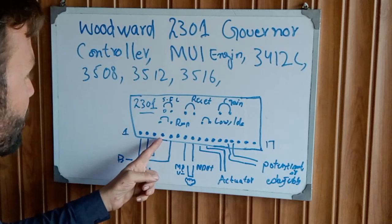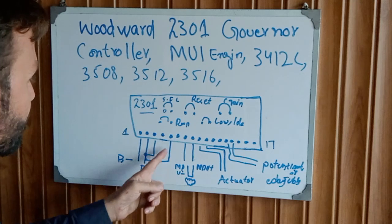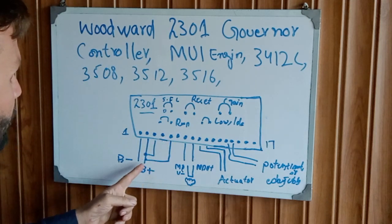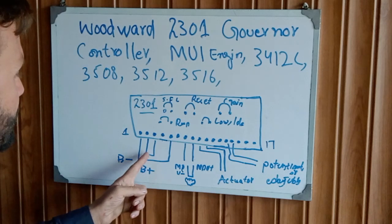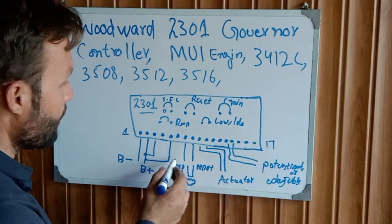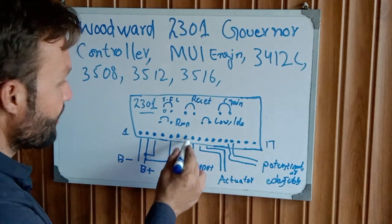Terminal 3 is spliced to the battery positive. Terminal 4 is empty. Terminal 5 is jumped with the battery positive. Terminal 6 is empty. Terminals 7 and 8 are also tied to battery positive.